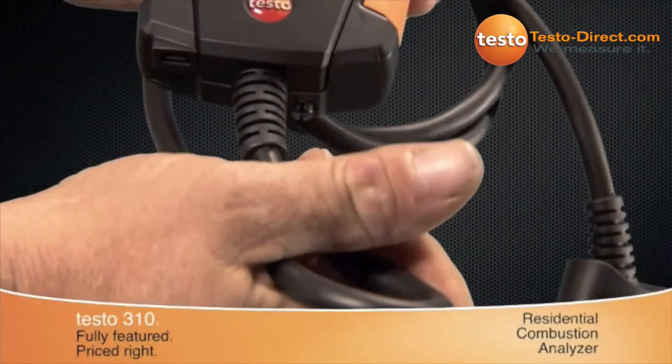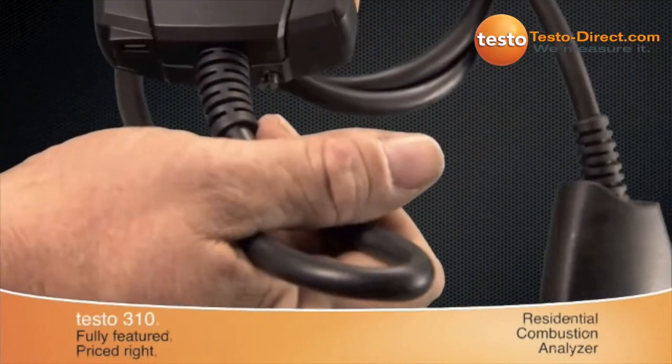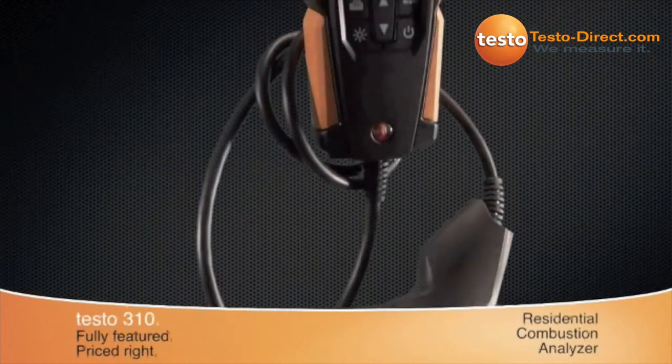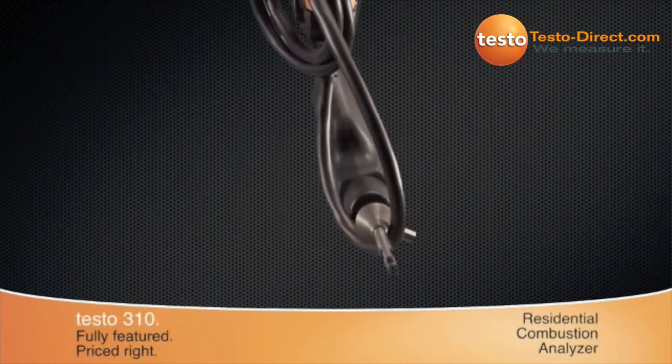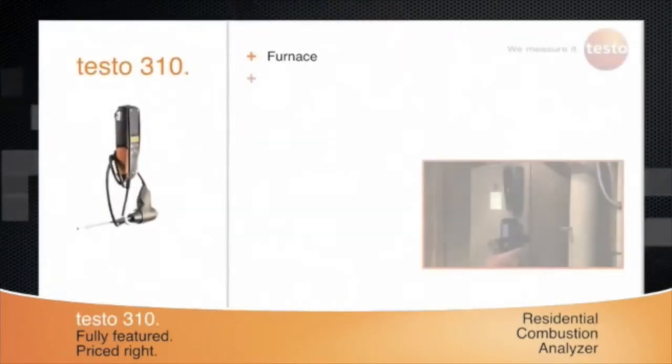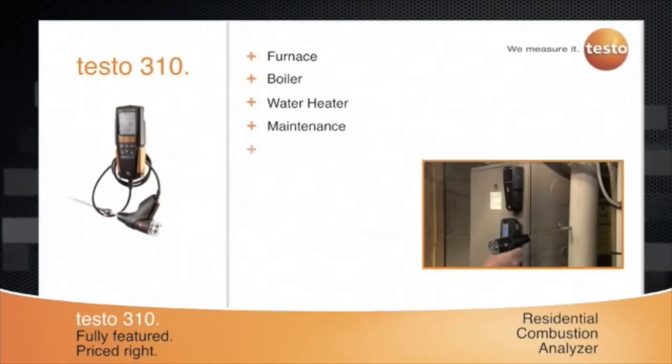The probe's kink-resistant hose is integrated into the instrument's housing to eliminate leaks. The stainless steel probe and cone-stop combination is the perfect solution for residential furnace, boiler, and water heater applications.